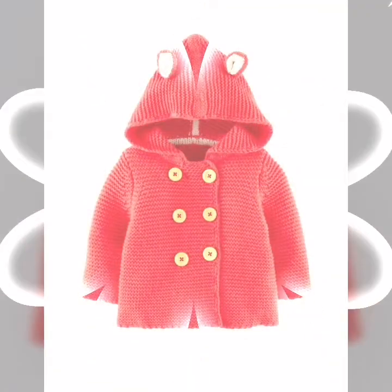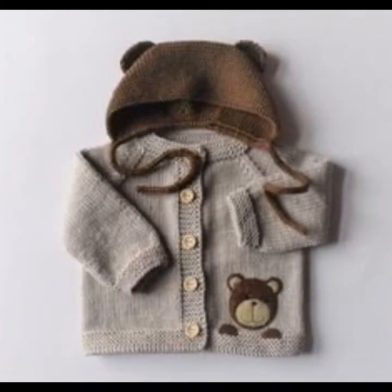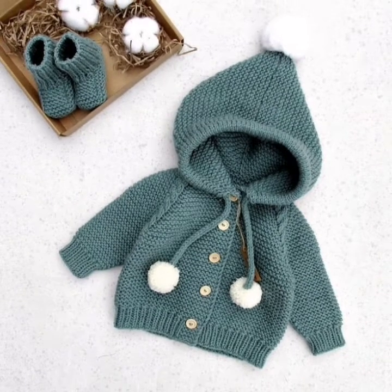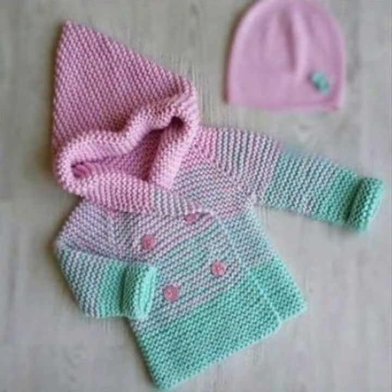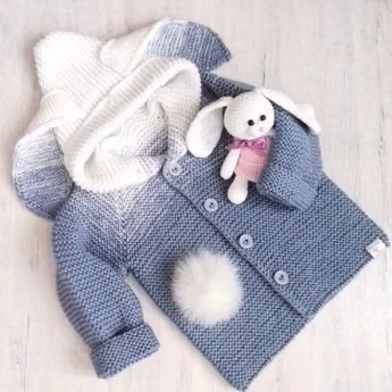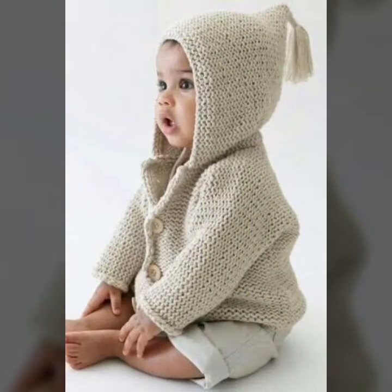So friends, you are watching different and stylish handmade knitting designs. I hope you enjoy my videos — so friends, watch my videos from start to end. These are different types of handmade portrait pattern designs that are beautiful and very interesting — different designs.